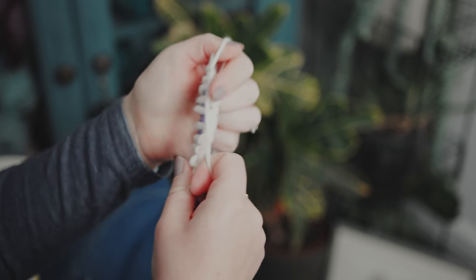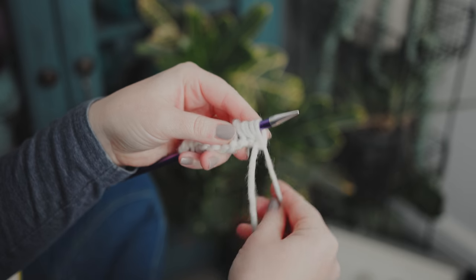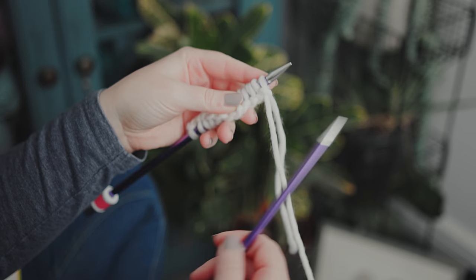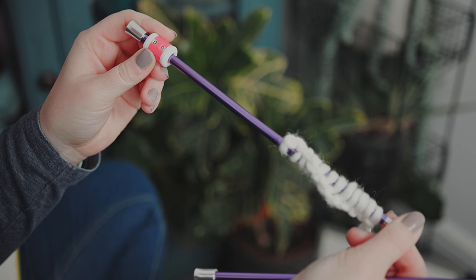I'm just going to go back and check — 2, 4, 6, 8, 10, 12 — there we go. Starting with the ball end, I'm going to start our very first row. On my needle is my row marker, which is going to keep me right as to where I'm at on the body of the sheep.